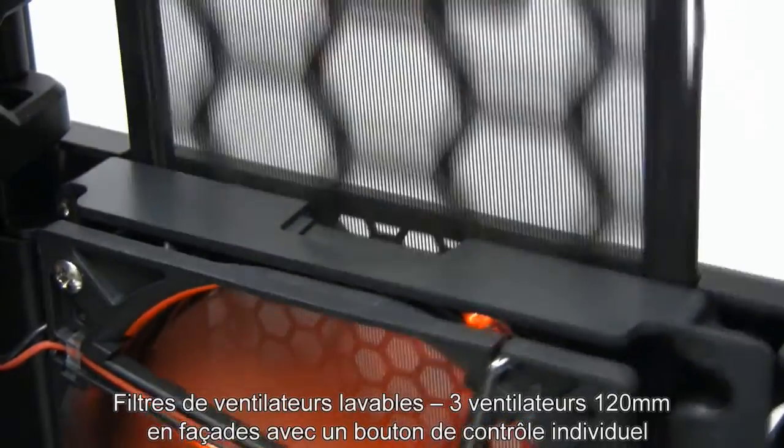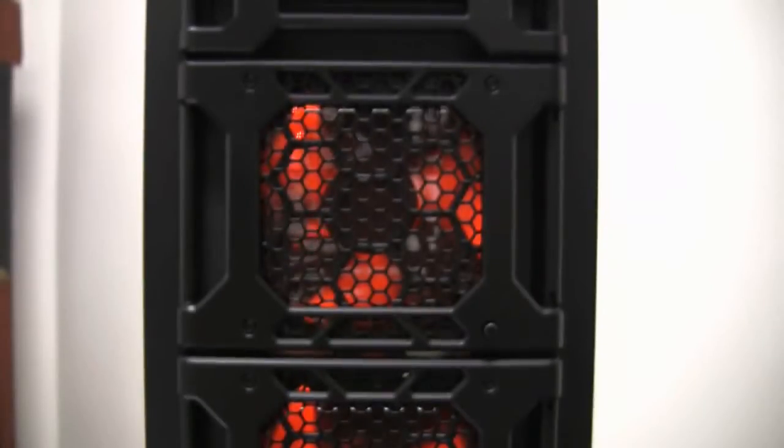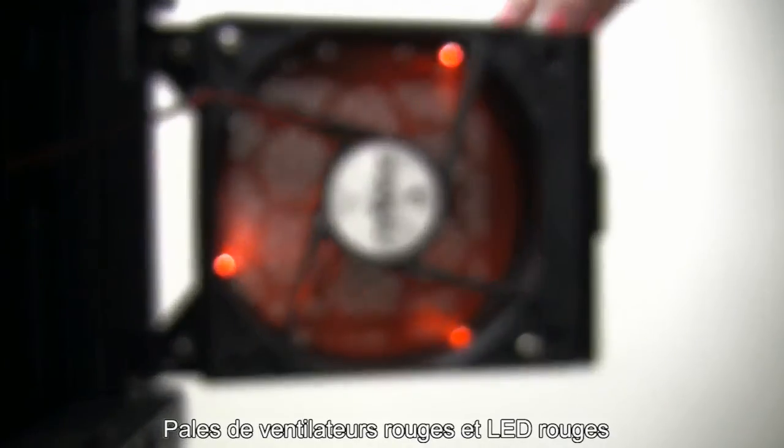The DF-85 incorporates built-in washable air filters for quick and easy cleaning, and three 120mm variable speed front fans with individual fan control knobs. The front fans have red fan blades and feature red LEDs.